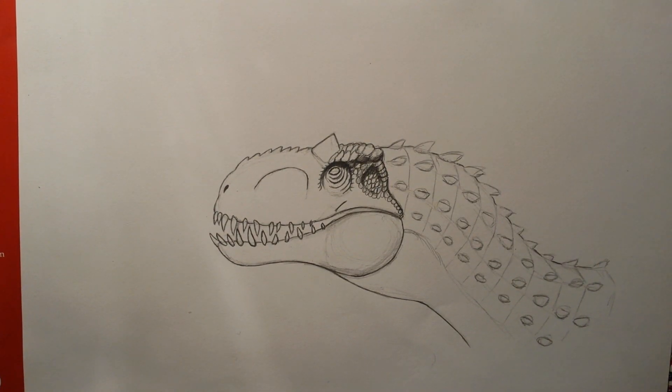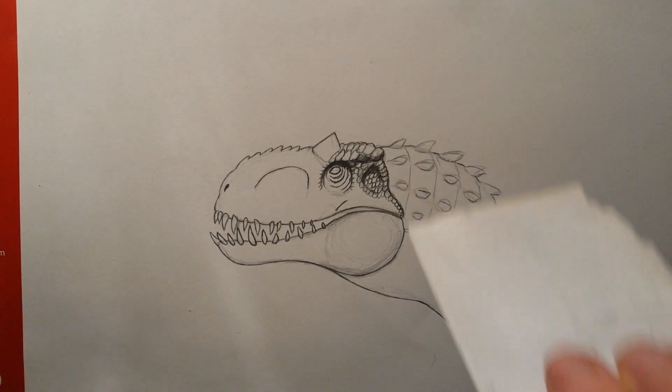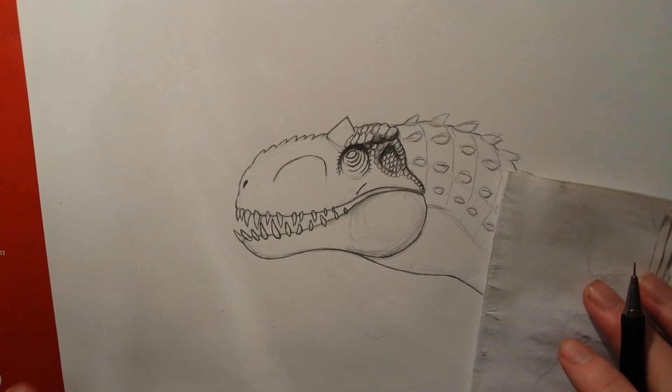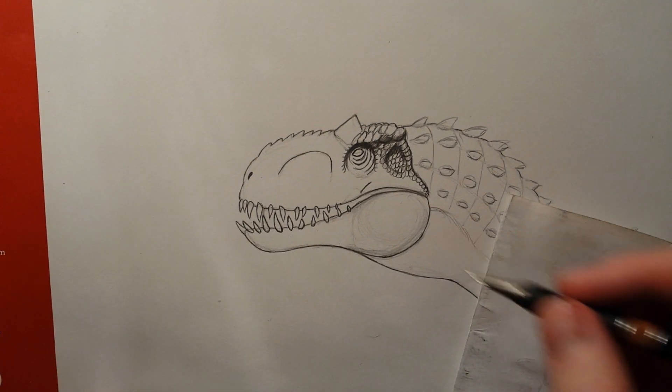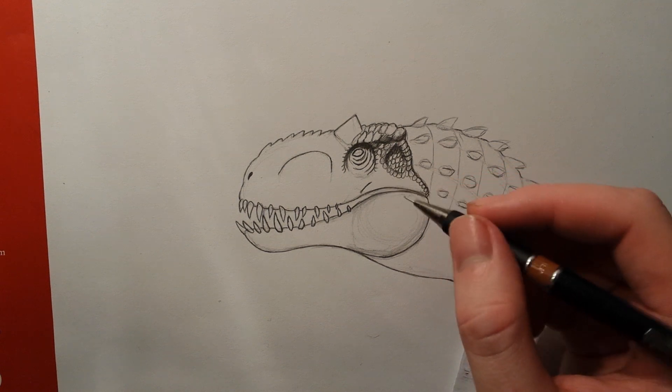Hey guys, this is DinosaurDrawer and this is the second part on how to draw the head of the Indominus Rex. Something went wrong — I wasn't paying attention to how long I was recording and my camera stopped recording. I instantly stopped drawing when that happened.